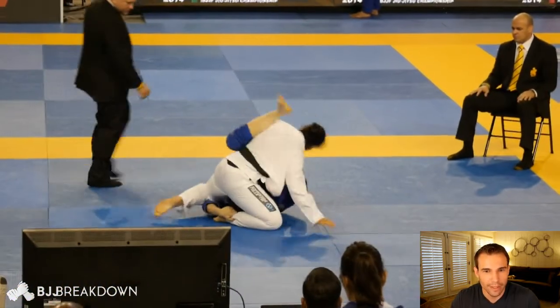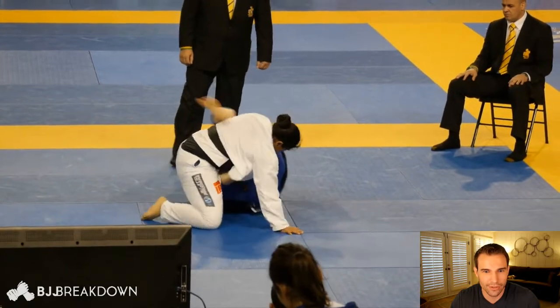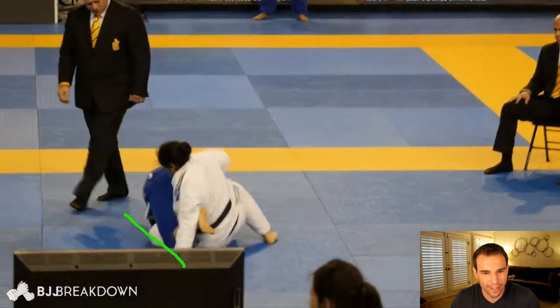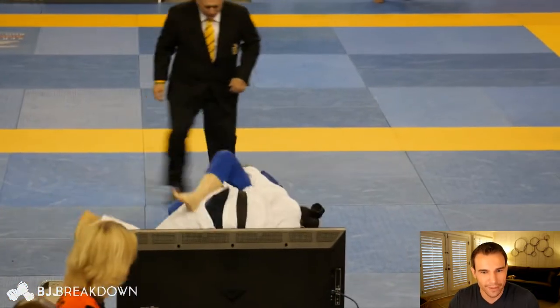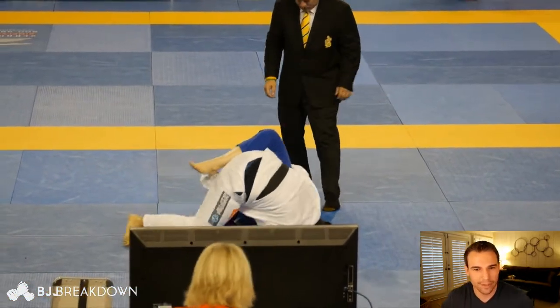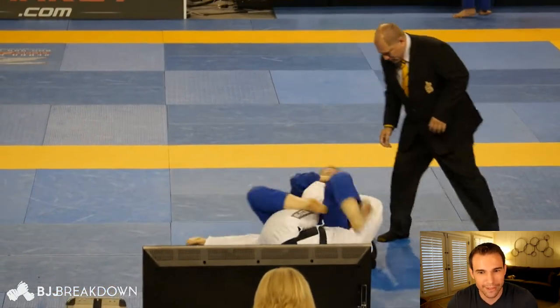Rachel goes for the berimbolo, spinning all the way upside down. She's trying to do maybe the kiss of the dragon there, but decides to jump on the knee, trying to get it for a knee bar. Tammy tries to spin out of it to relieve the pressure, but Rachel is sinking it in pretty well. Oh man, that is super extended.